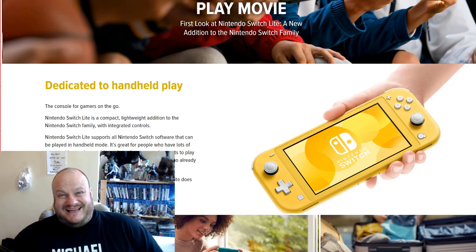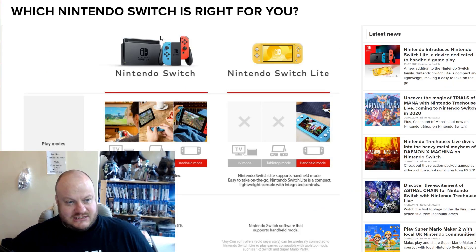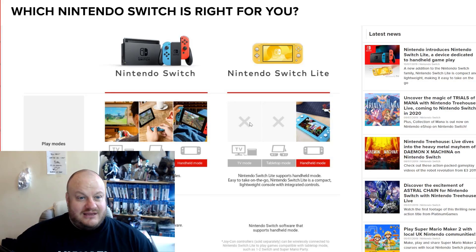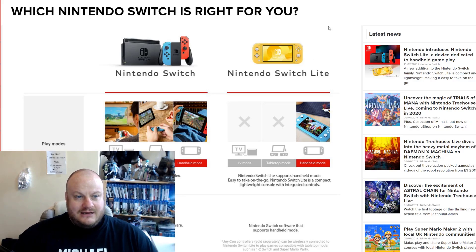The Switch Lite? No. The Switch Lite is literally just a handheld console. If we look at the functionality of it, you can't put it onto the TV. You can't have it plugged in and put onto the TV and then use Joy-Cons wirelessly or plug a pad in. Nope, can't do any of that. And you can't have a tabletop mode because it's completely integrated. So it's a handheld to be treated like any other handheld.